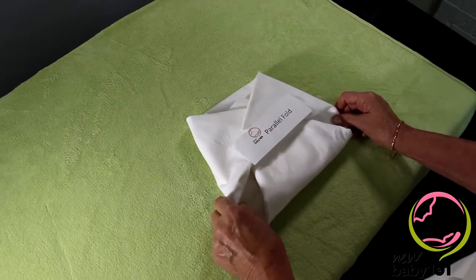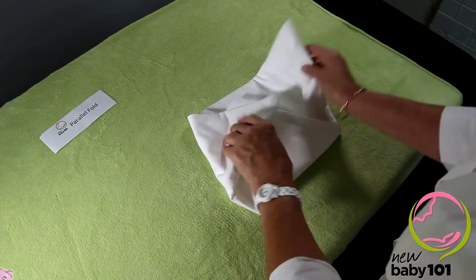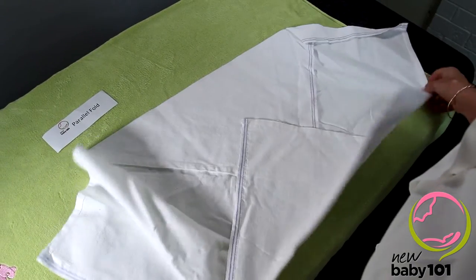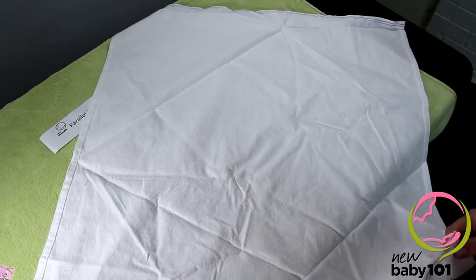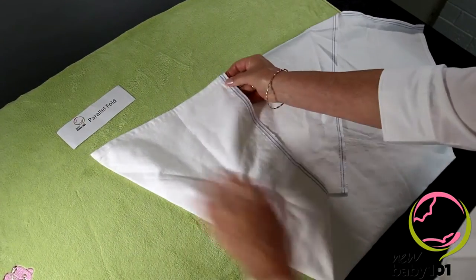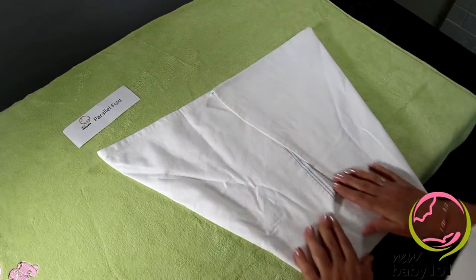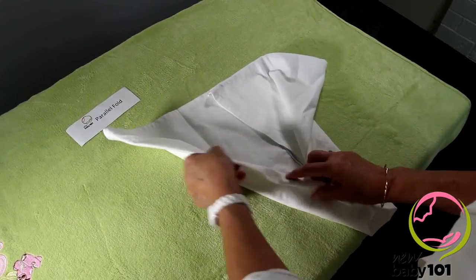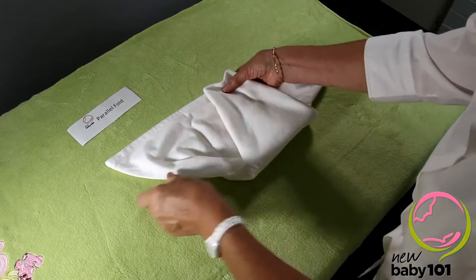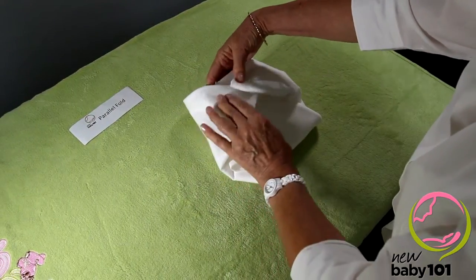This nappy fold can be used for a small or a big baby. It's called a parallel fold. It's nice and thick at the front and the back, so it's a good one for boys and girls. It starts as a square, laid as a triangle. One edge up, second edge down. Now this one comes in parallel with the top, and the side one comes in parallel with the top. And that's it, basically. Baby gets laid here, and then the sides get folded in to make the centre piece come up on the front of baby. And then it's pinned there and there. Parallel fold.